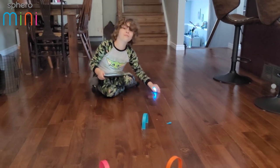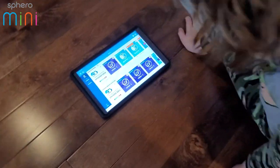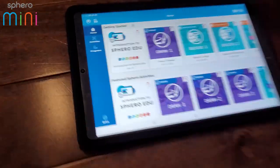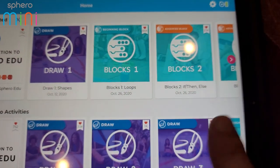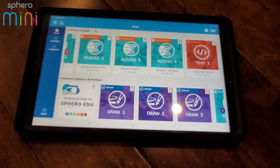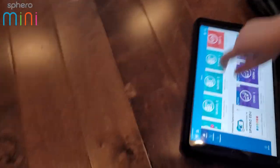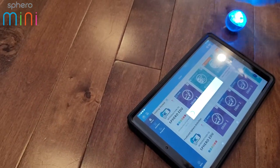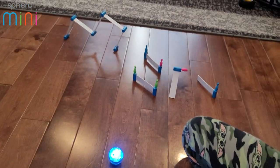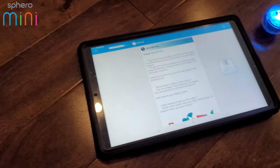There's another app that Sphero has called Sphero EDU. It lets you do different kinds of programming — there's one where you draw a path, one that uses snap blocks, and a text-based one if you know JavaScript. It's the advanced version. Let's go to the draw one. You can see the course I made — it's an impossible course! Let's continue our activity.